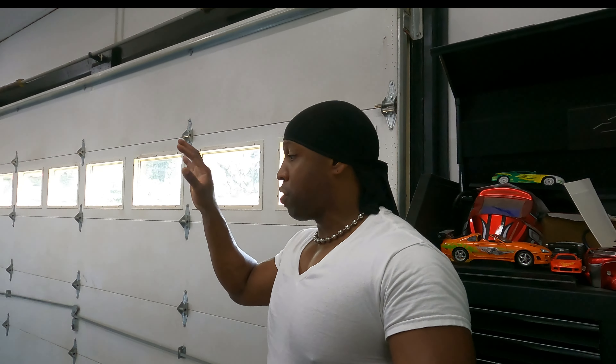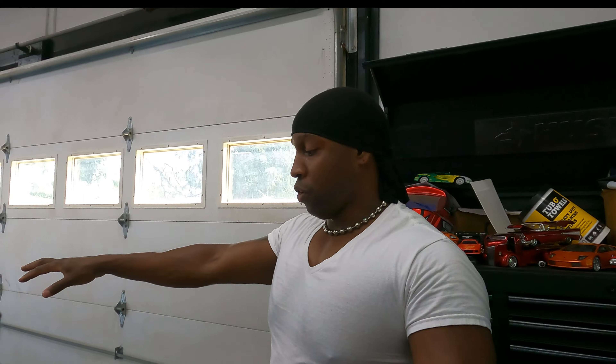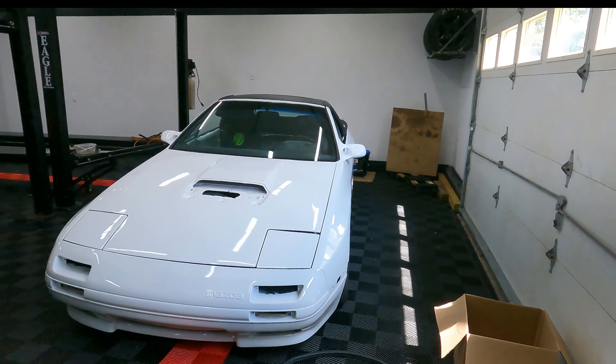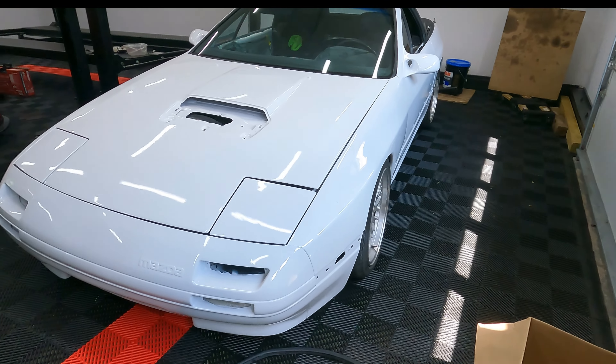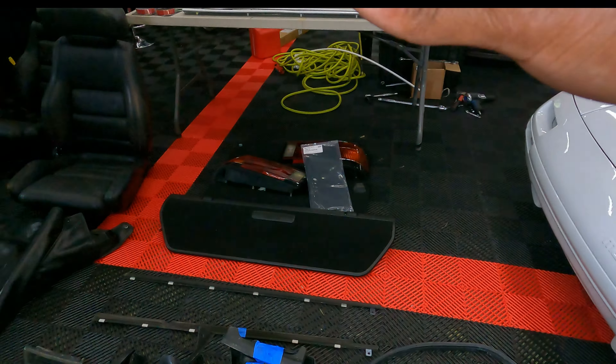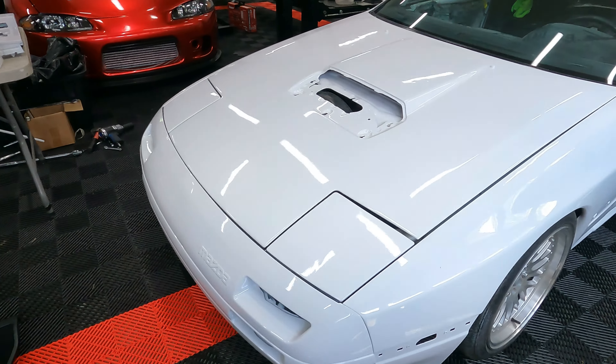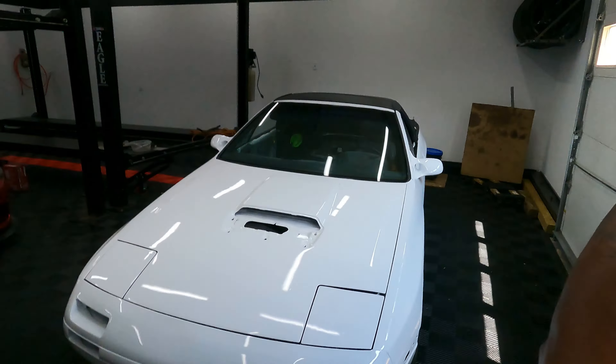What's going on everybody, welcome back to the channel. Last video we left off picking up the convertible RX7 from Mako — they did a great job with the paint job, have everything looking really nice. The only thing we have to do now is assemble everything I took off before dropping off the car, and get this car cleaned up a little bit because it's a little dirty.